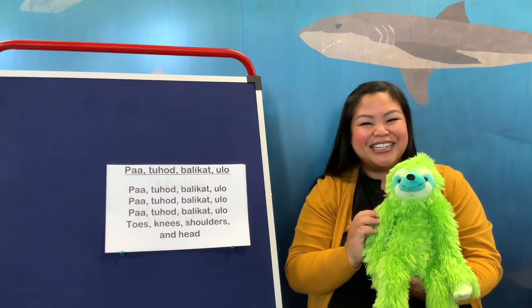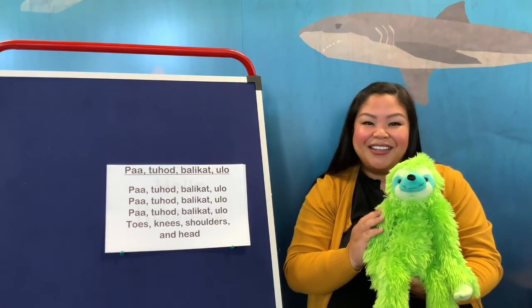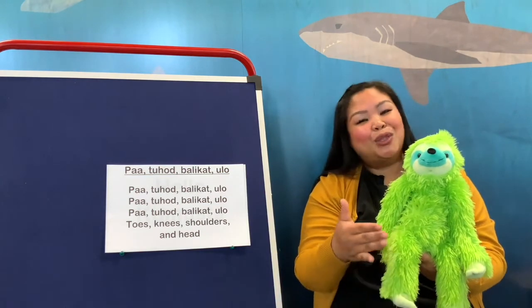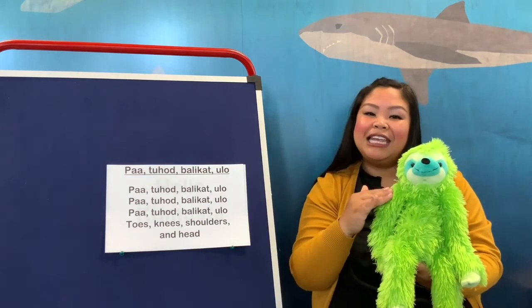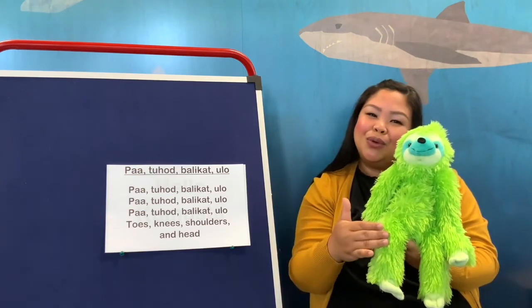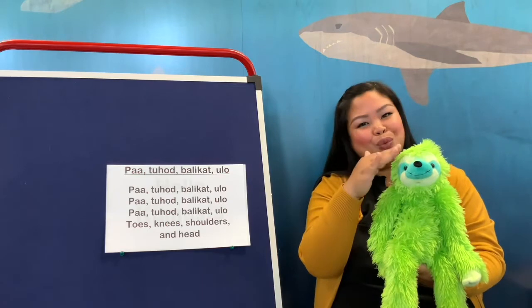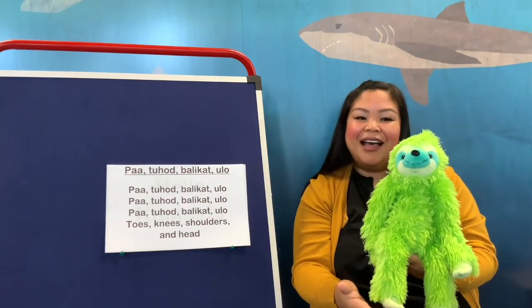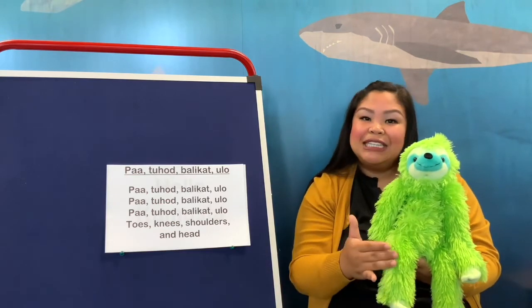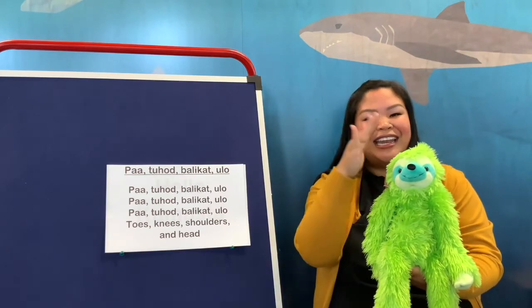So now we're going to do this in Tagalog — we're going to sing it twice. Paa, tohod, balikat, ulo. Paa, tohod, balikat, ulo. Paa, tohod, balikat, ulo. Toes, knees, shoulders, and head.